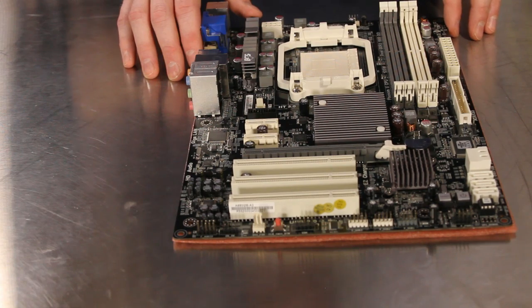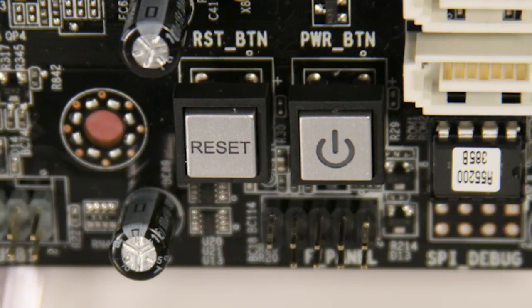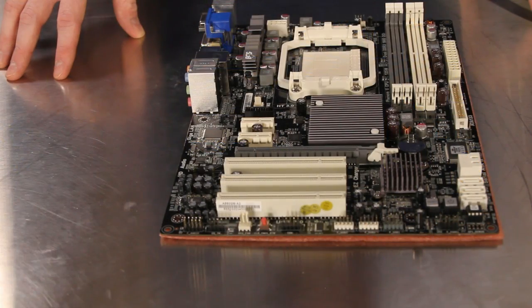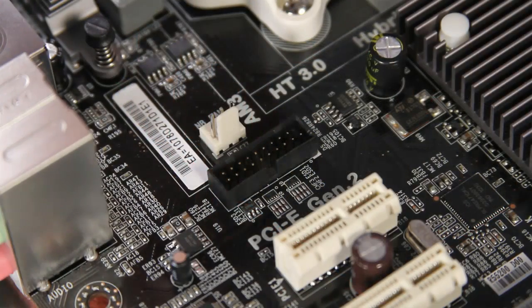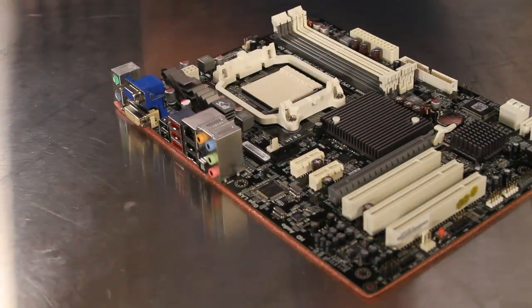The A880GM A3 has integrated power, reset, and clear CMOS buttons for easy out-of-case testing and setup. This connector above the PCI Express slots attaches the USB 3.0 port expansion unit to the e-tron chip on the board.